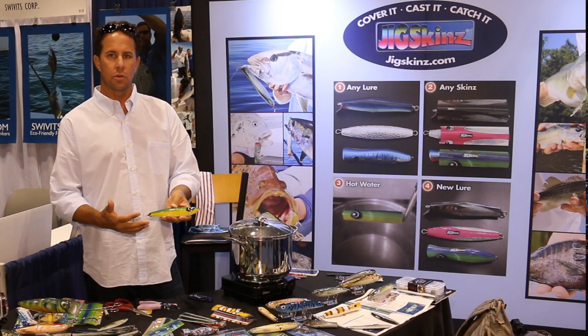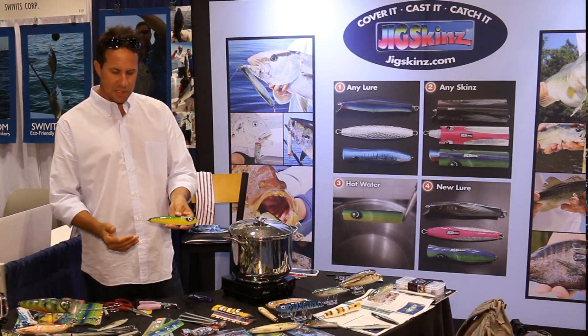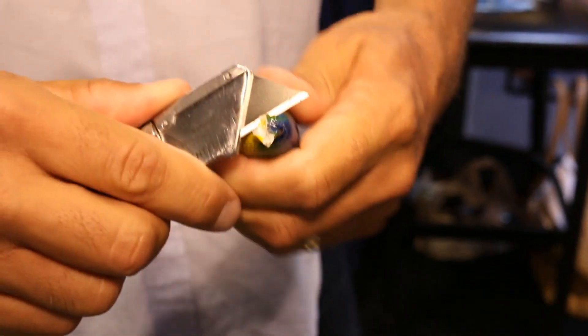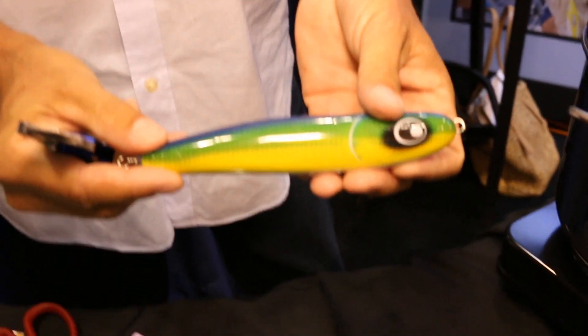There's no adhesion to the old lure that was underneath, so you can do this as many times as you want, any excess that you need to. Once the product cools down, you just take a razor knife, trim off the excess, and you have a new lure. That's Jigskins.